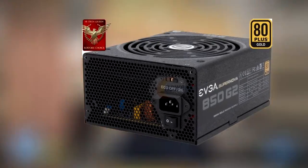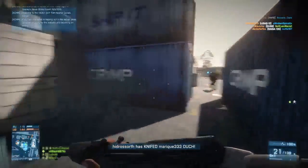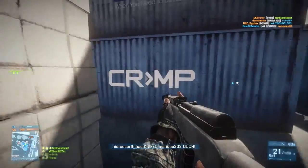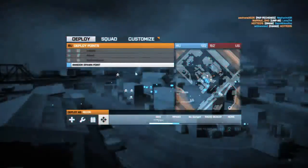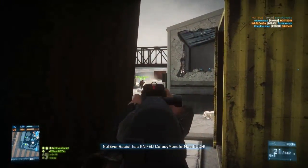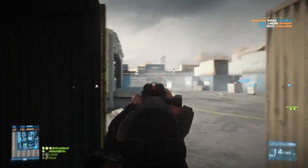Finally for the power supply I went with an EVGA 850-watt 80 Plus Gold certified fully modular power supply. With a fully modular PSU you can use only the power cables you need, which saves a lot of room for cable management. It's Gold certified so it'll be very efficient, and 850 watts is plenty for a build like this. It's under $100 after a mail-in rebate — coming out to $99 — and EVGA is renowned for their great power supplies.